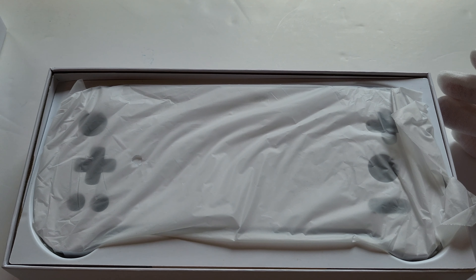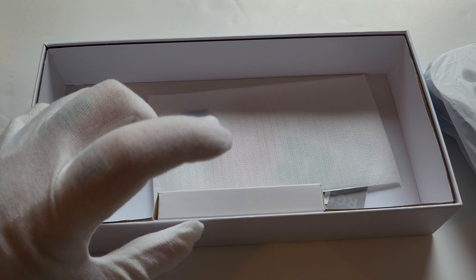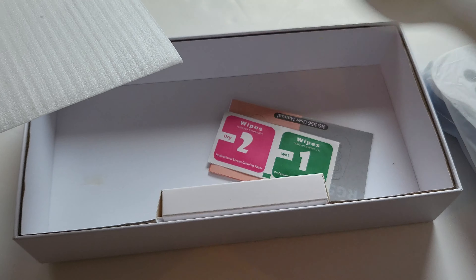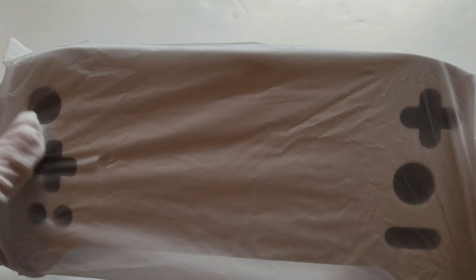I do apologize for the lighting — I needed to get this video out and didn't have time to get a proper lighting rig set up. It won't matter once the device is on and you can see it. So, charging cable in here — we don't get plugs anymore — screen protector, screen wipes, blah blah blah. It does come packaged quite well.